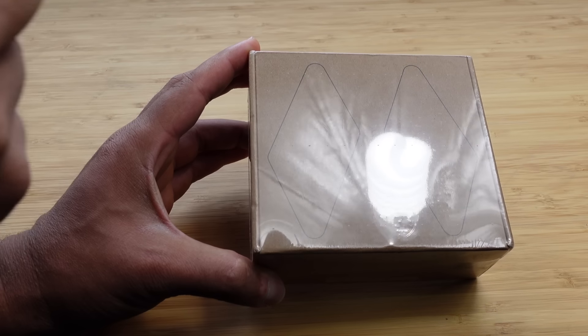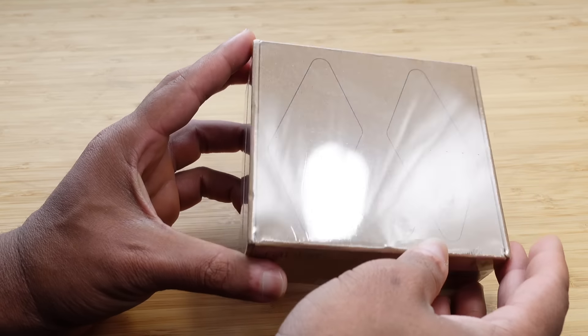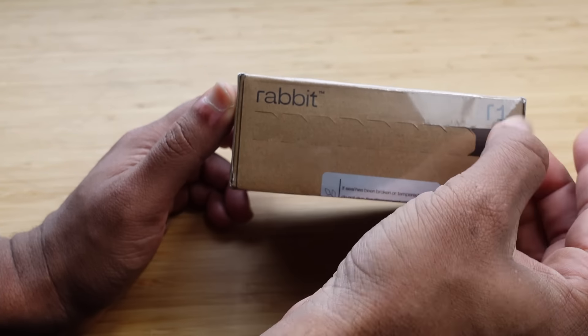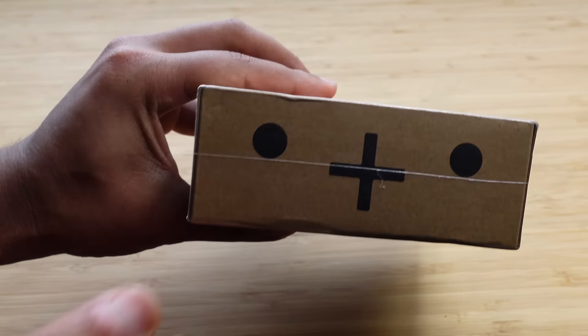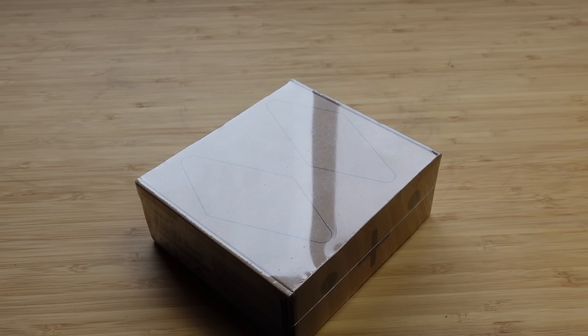So here we have it. On the front of the box, you've got what looks like two versions of the Rabbit R1, and they also look like bunny ears — it's kind of an interesting design choice. You've got the name Rabbit R1 right here with a pull tab, and on the back some logos, your serial information, the color, and this design here on the side.